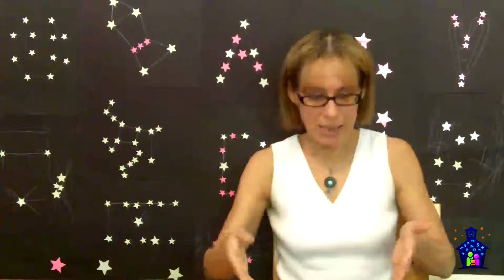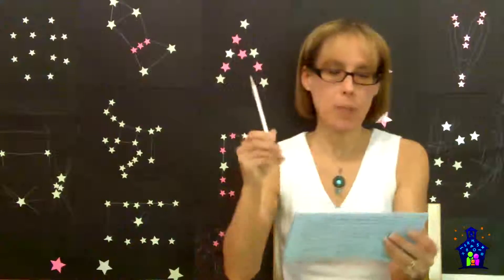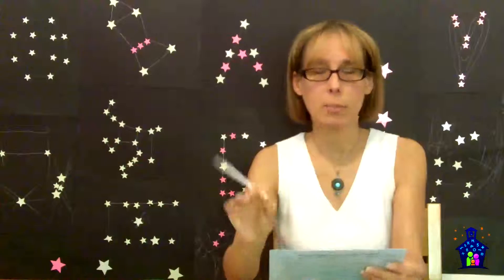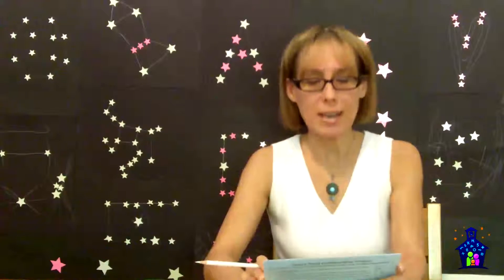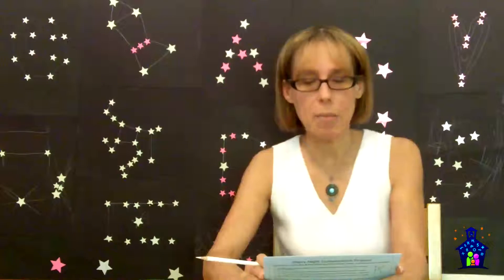The next step is to use the white pencil to transfer your drawing to the black construction paper. Step three is to place one star at each of the intersections and end points of the line segments. Then complete the activity sheet for your level and glue it to the back of your constellation — that's why we need those glue sticks. Finally, hand your constellation to the station facilitator who will use it to make our collaborative Starry Night.